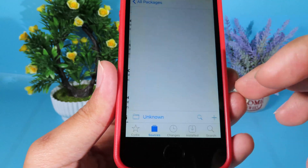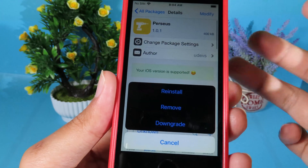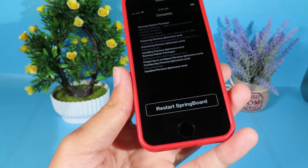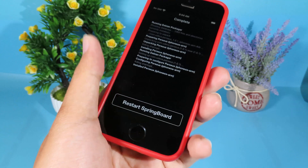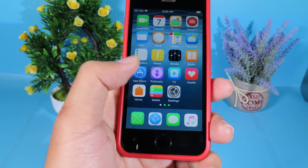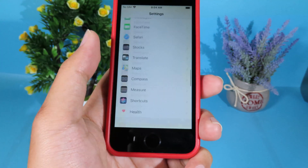Since I already have it installed, I'll hit Modify and reinstall, then hit Confirm. Restart your phone after it resprings. Once it's done, you can go ahead and test it.